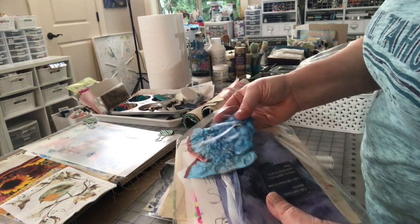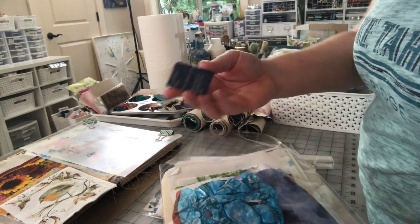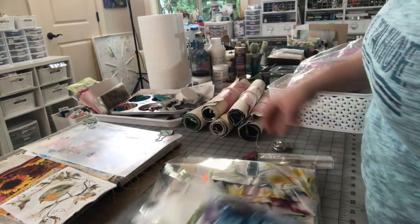I was using up my Shrinky Dinks and some of them came out good and some of them didn't so much — this one is cloudy. So there's a bunch of fun stuff in here, including a couple of small pieces of canvas.